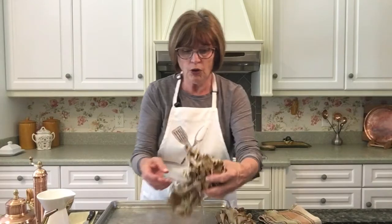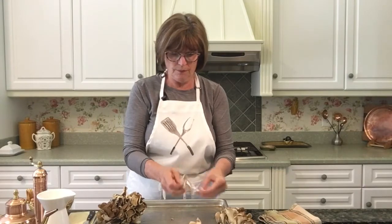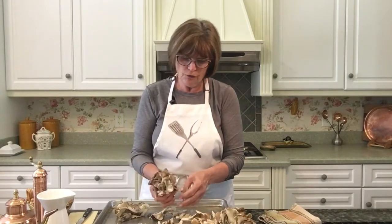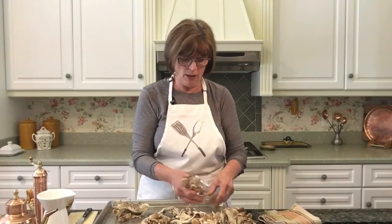All you need to do is take a half sheet pan and I'm just going to separate the mushrooms just like so. We are going to add a little bit of liquid. You can use mushroom stock, you can use water, you can use chicken stock. The only thing I suggest is if you're going to use a stock, use low sodium or unsalted. In this 11 by 17 sheet pan, you should be able to fit about eight cups of mushrooms.